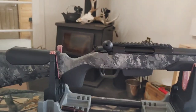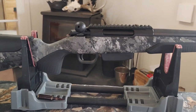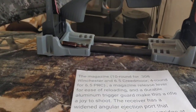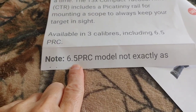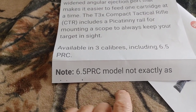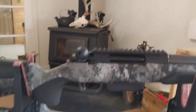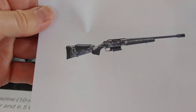Everything else is as described. I complained about it and said I didn't get that magazine, and they just sent me to Stoger. They said, 'Write to Stoger, because it's not our problem.' Since then they added a disclaimer — this wasn't in there before. I took a screenshot of it earlier. It now says '6.5 PRC model not exactly as pictured,' and they added that after I complained.